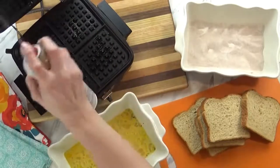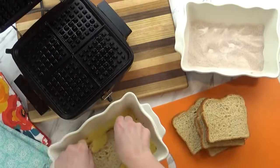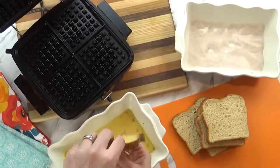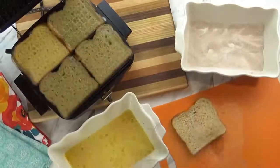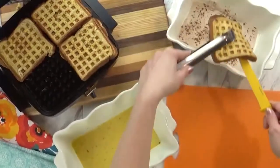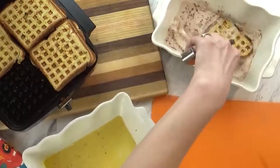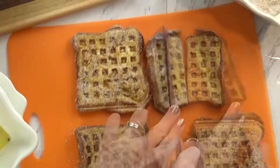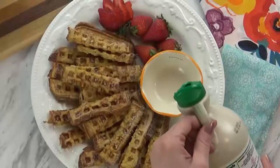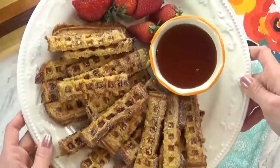One very important detail when using your waffle iron to cook other foods is to spray it really well with non-stick spray. This waffle iron is actually my husband's grandmother's — it's older than I am, but it still works really well. I'm going to start by dipping my bread very quickly into the egg mixture. I don't want the bread to get too soggy, so I cook it until it's done. Then I remove it and quickly dip it in my cinnamon sugar mixture, making it like a churro, and cut it into sticks.